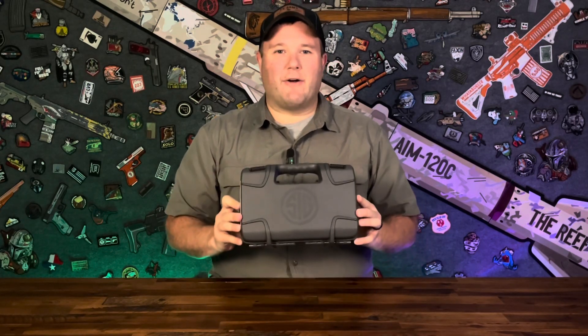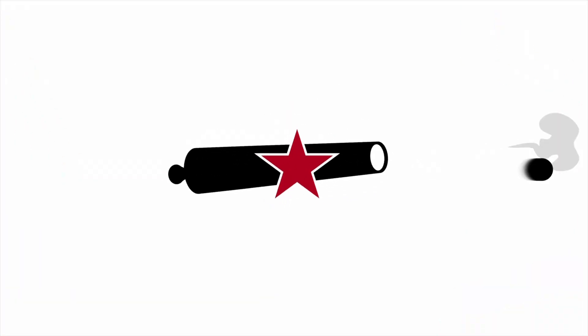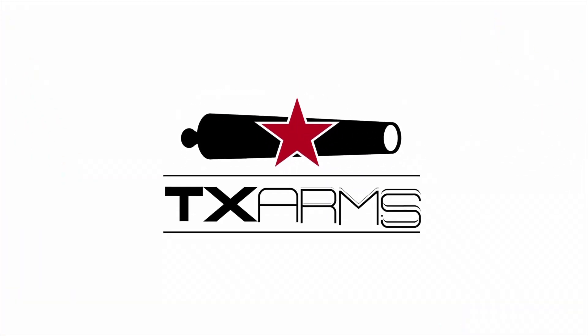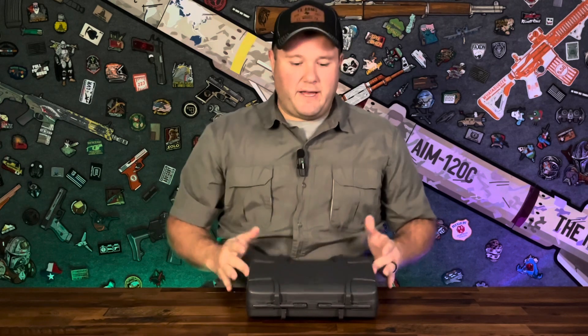Hey everyone, I'm Matt with TX Arms. Today we're going to take a look at the SIG Sauer P365X. Let's go ahead and open up the SIG Sauer P365 and see what we have inside.